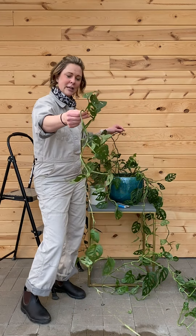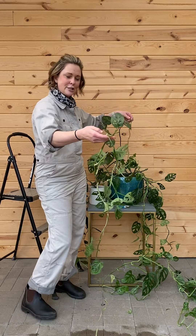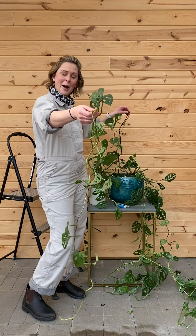I thought it'd be a good way to illustrate how these 3M plant fixers work. Here we go — twist.